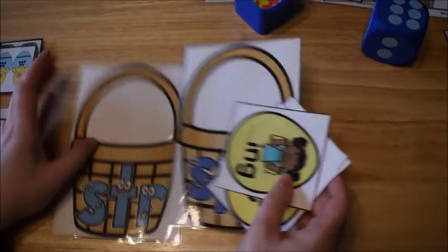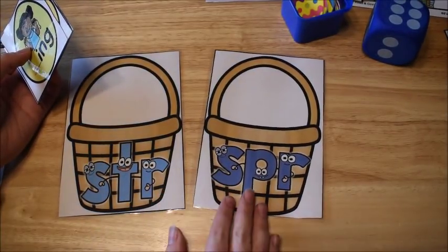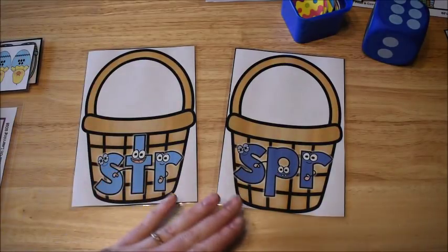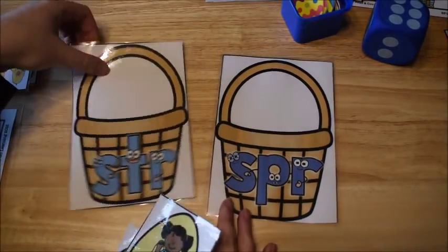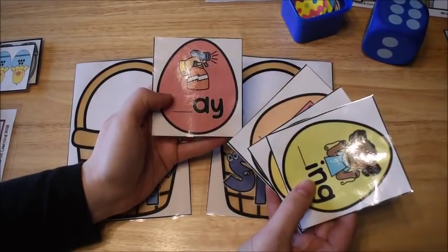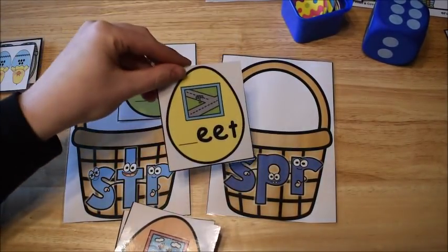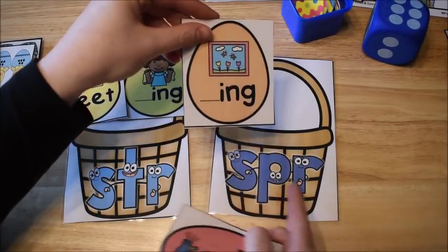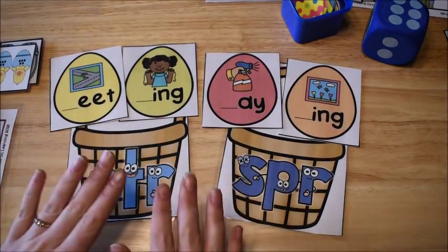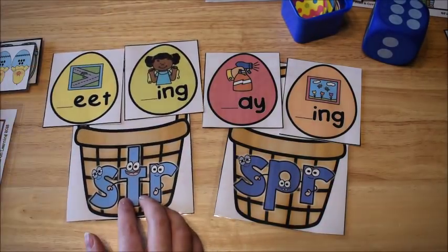The first activity is working with trigraphs — three consonants that blend together at the beginning of a word. Here you have little baskets and each basket has a trigraph on it. The kids are going to look through cards that are little Easter eggs and match them to the right basket — so 'str' for string, 'str' for street, 'spr' for spring, and 'spr' for spray. There are two eggs for each basket.